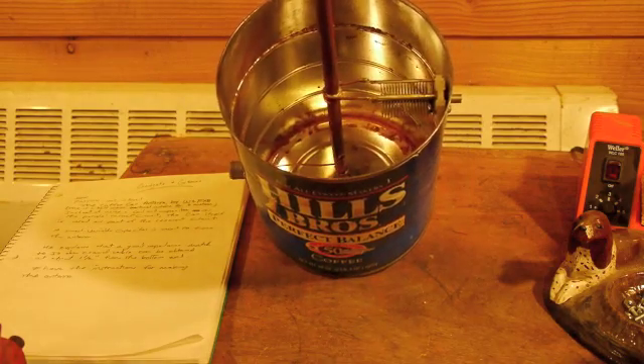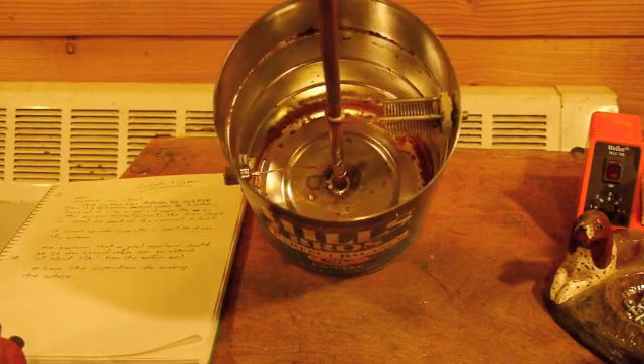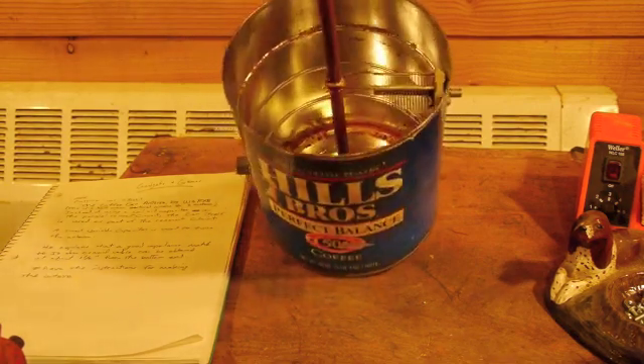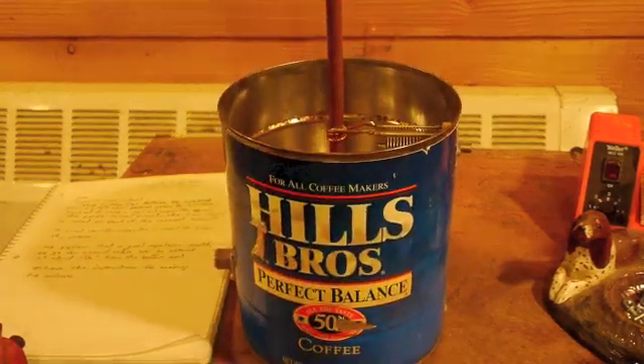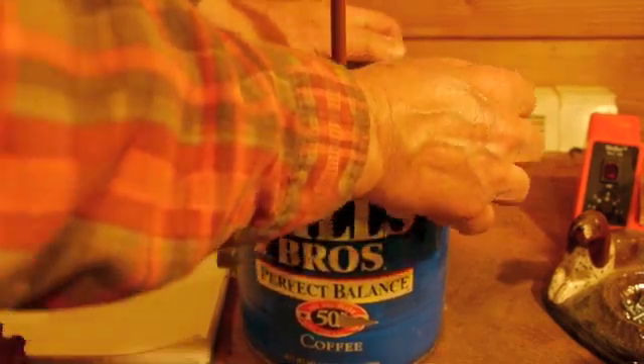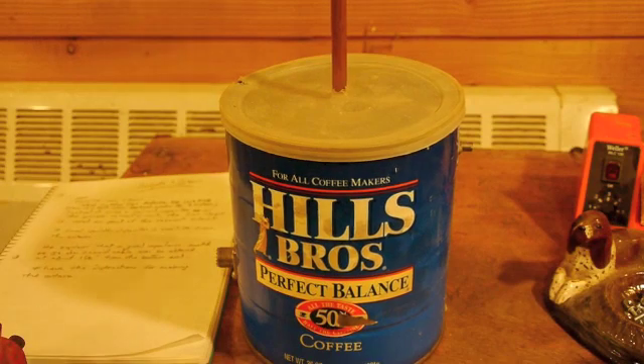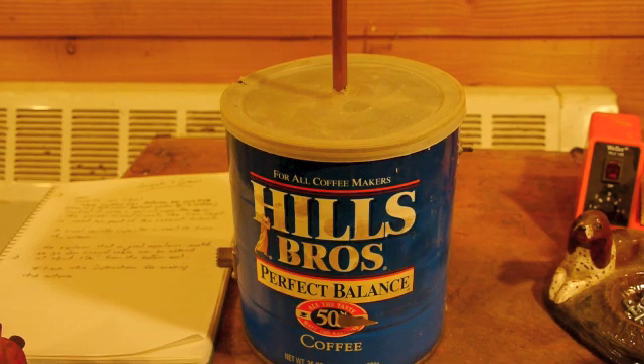I'm in the process of setting up my ham shack after being off the air for a few years. I've got my HF antennas up and my tower up, but I don't have the two-meter capability yet. When I get that going I'll connect this coffee can antenna and give you a little show and tell. But there it is — the morning beverage antenna.